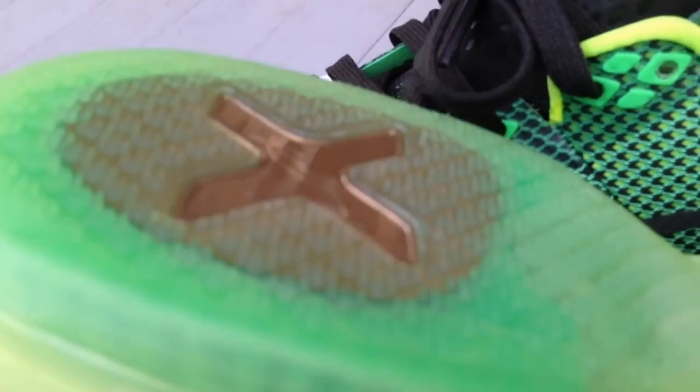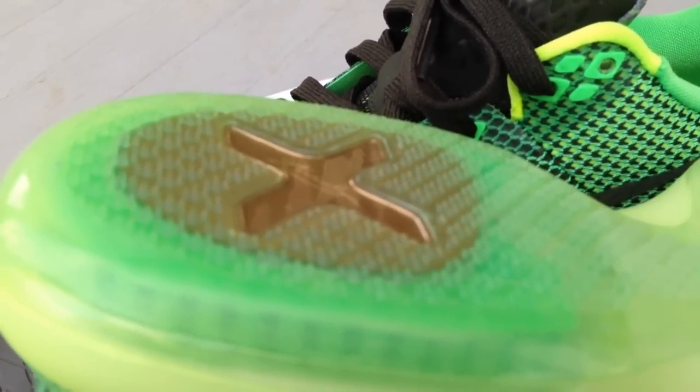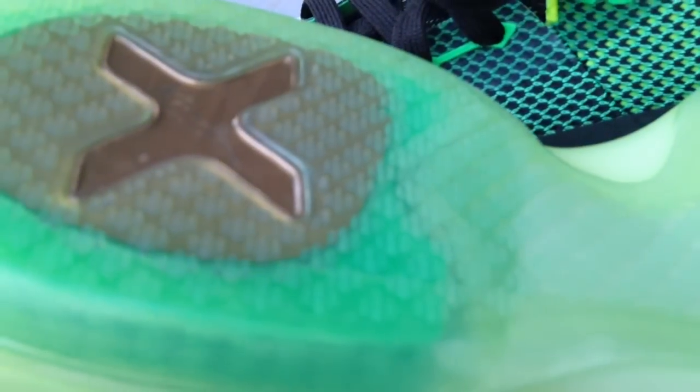$180 for a shoe that is so simple and plain — at least with the Kobe 9 you had the Flywire and Flyknit material. I don't really see this shoe being worth $180, which is exactly why I didn't spend that for it.